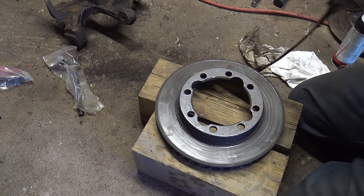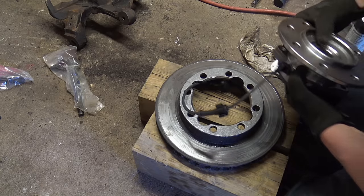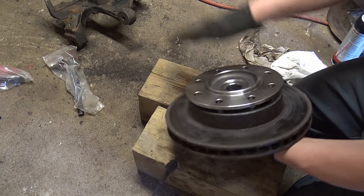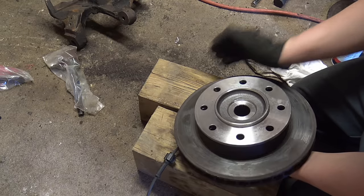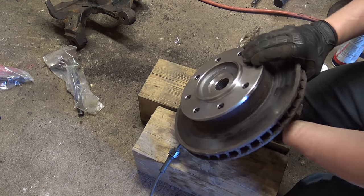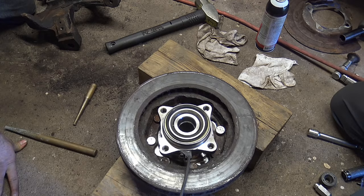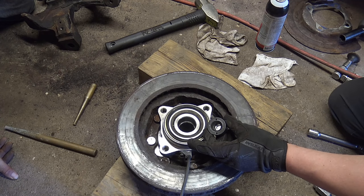Putting the new hub through can be tricky — watch your ABS sensor and get that through first, then line everything up. Start pounding the new studs through from the backside with an air hammer using a hammerhead fitting to get them tight in the bore. Then come to the other side and use the stud installer with a lug nut to suck the stud through and press it in.